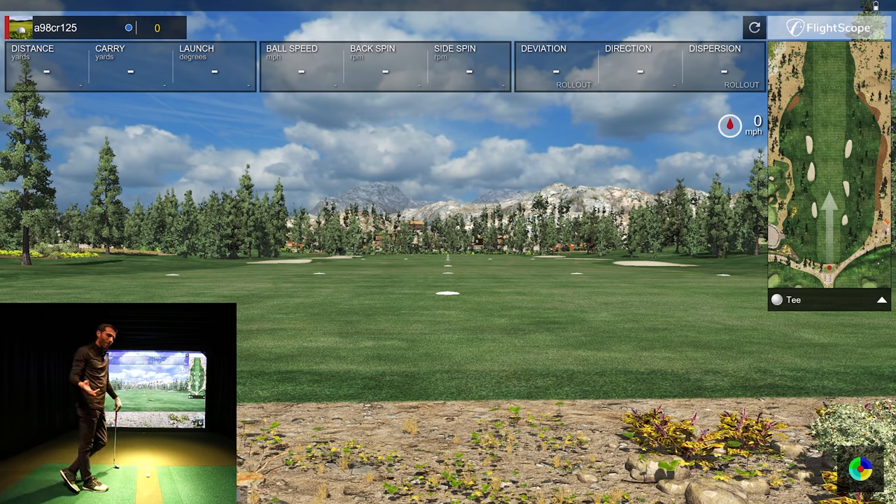In my studio I'm at about seven and a half feet, with a little over 10 feet of ball flight. If you're not familiar with the GSV studio, that's where we're at today. It's not the ideal distance for the Mevo Plus, but I've had it operating quite well in the studio. Let's go ahead and do a shorter chip first to see what kind of reading we're getting.